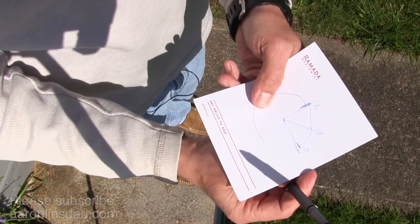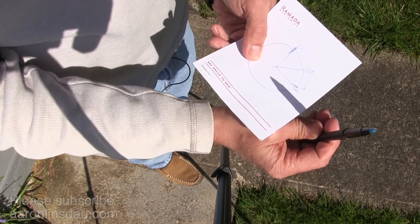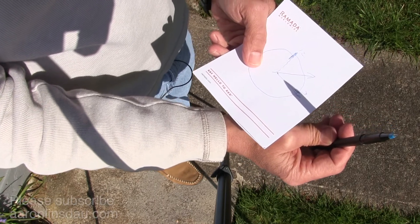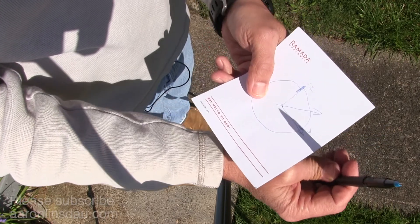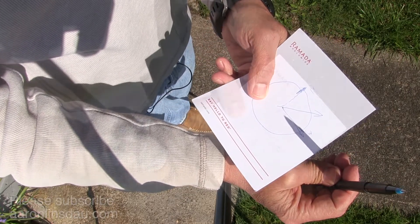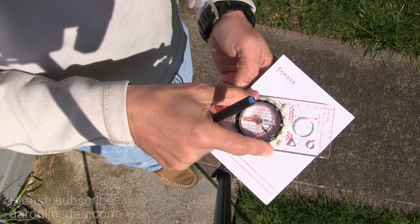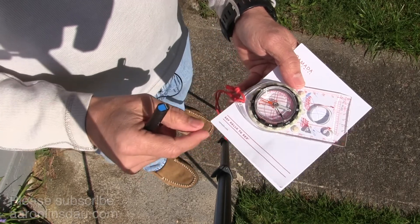So again, I will get my pen, spin it around and rotate. Now granted, this is daylight savings time, so that messes things up a little bit. And there you go. If I don't move this paper — let's verify that with the compass — and sure enough, that direction is south.